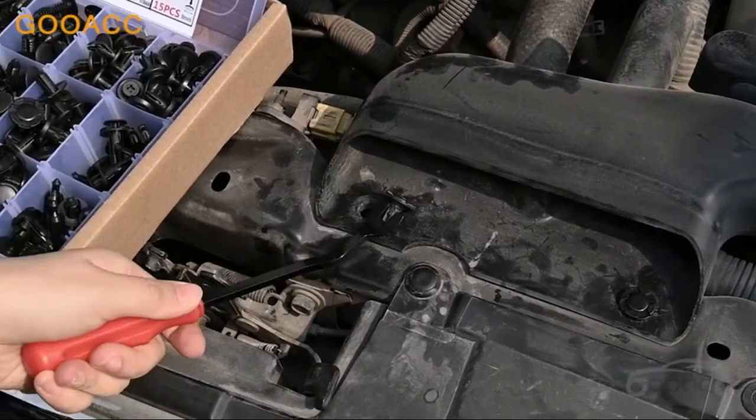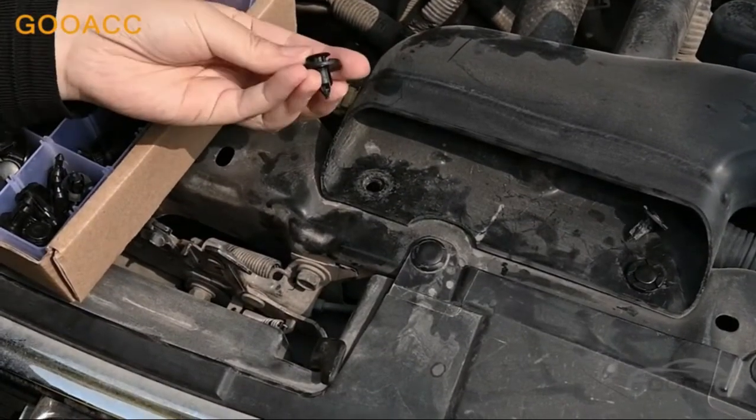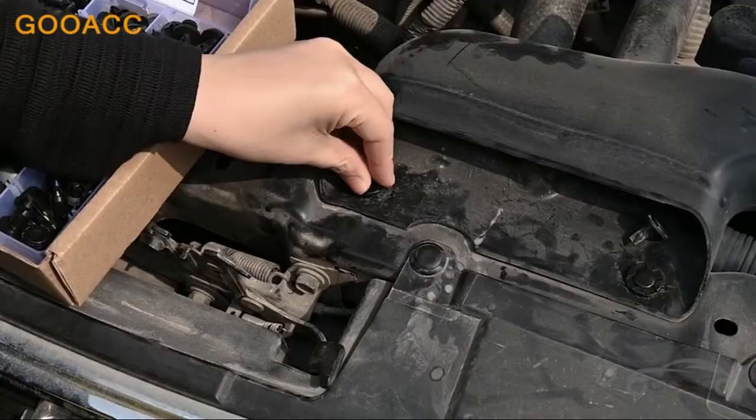High quality material with heavy duty construction for durability — this push type retainer set would not break or crack easily during use.